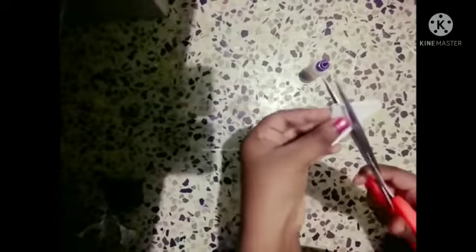Take this coir paper and fold it like this, and cut it like this, and fold like this, and fold like this, and fold like this, and cut it, and open it.